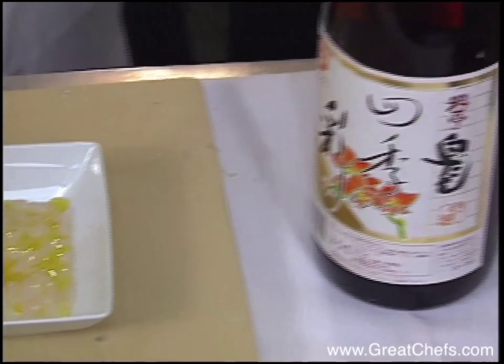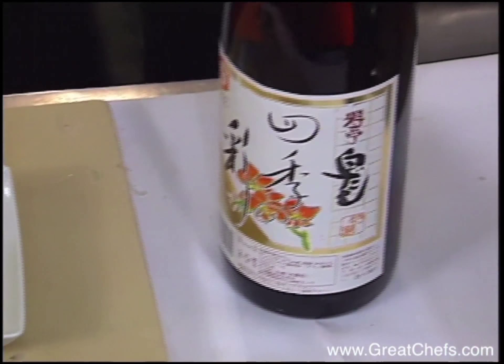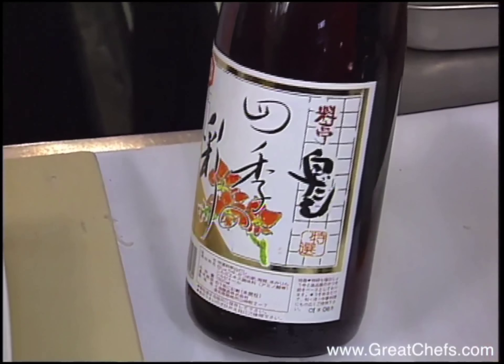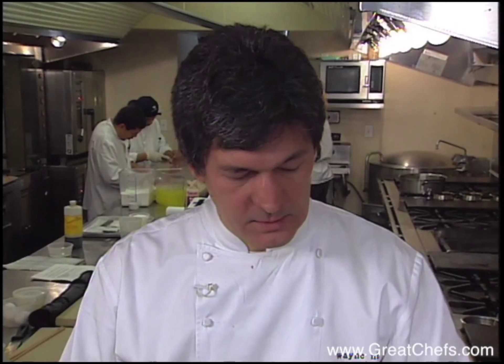You can certainly get the fish filleted from your local fish market, but it's going to be critical to look for what is generally referred to as sashimi quality fish, because you really do want it as fresh as possible.